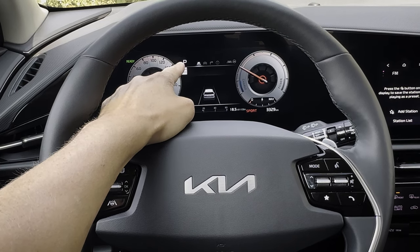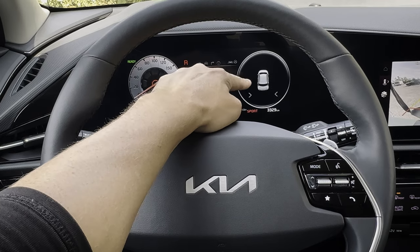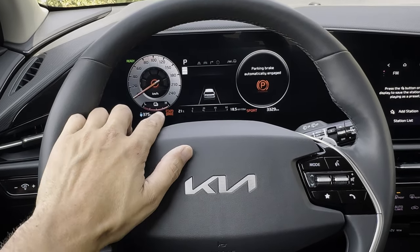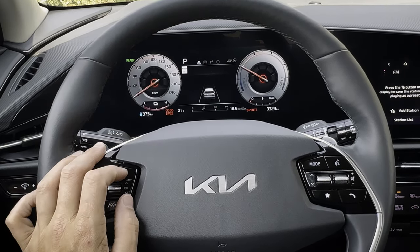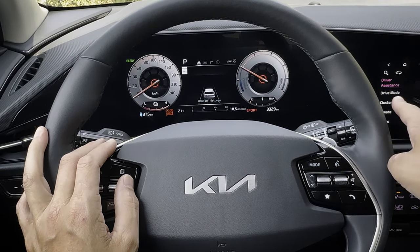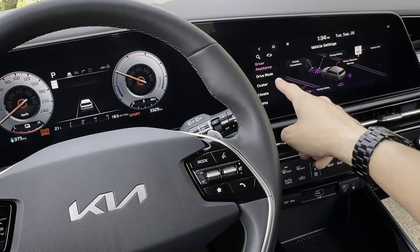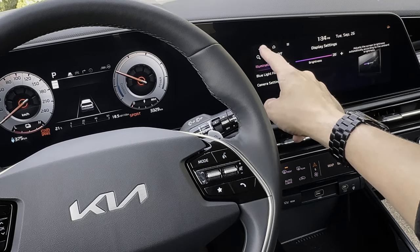The cluster also shows road speed, the gear you're in, and when you're in reverse the forward or rear sensing system displays obstacles on the left or right side. Pressing and holding OK launches settings inside the cluster and media screen, giving you tons of options — vehicle settings, driver convenience, safety settings, attention warnings, parking safety, and more. You can also adjust cluster illumination brightness.